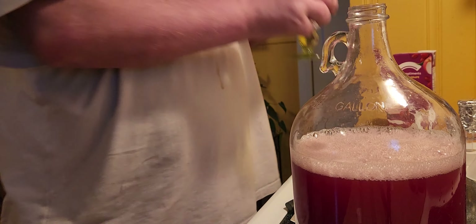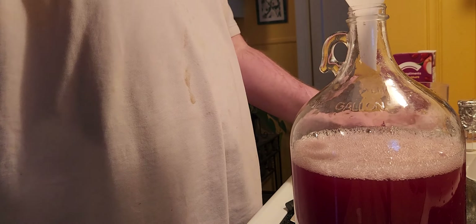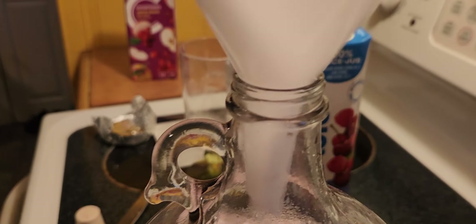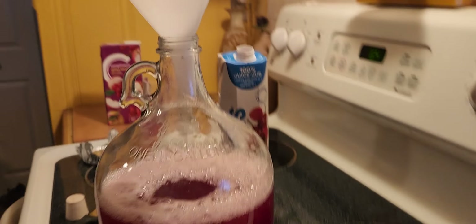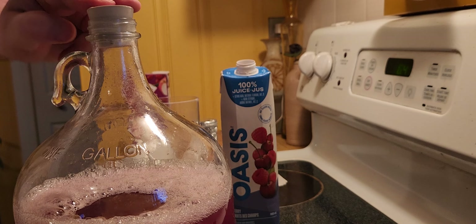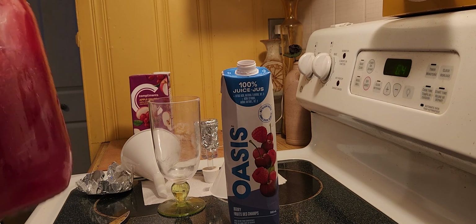Now we're going to add a cup of sugar. The steps to make it work properly would be to put the stopper onto the glass device and shake it so that the sugar dissolves very well too.